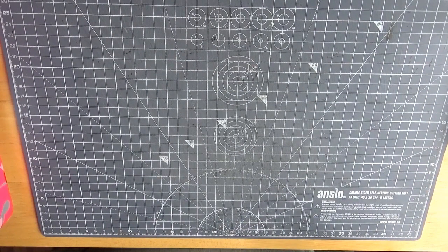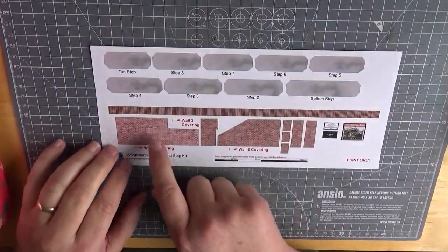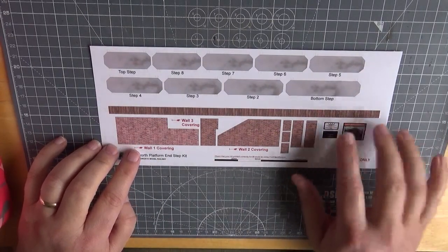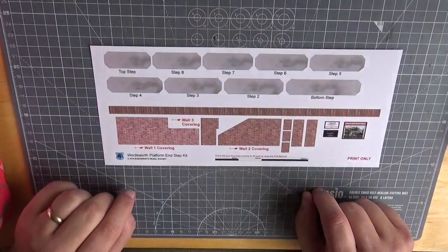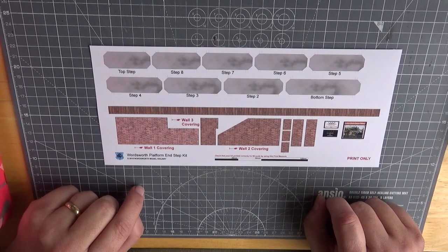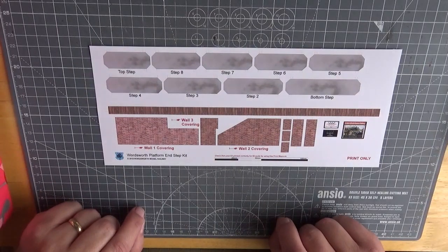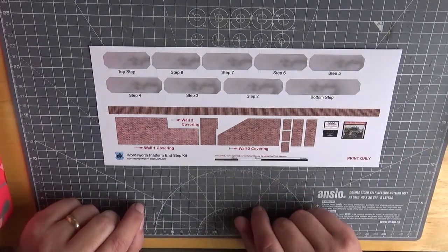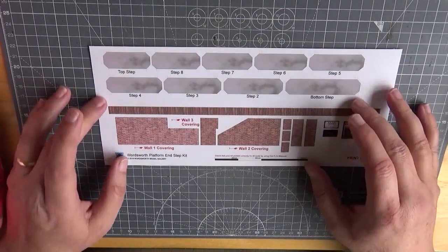Actually, rather than wait and waste time, whilst that section is drying, let's turn our attention to this. What we can actually do is cut out all those pieces that are required. We've got some little signage here should we wish to use them, and then these are the covering strips for the steps, and then this is the capping brickwork, which will actually run across the tops of the walls to give that nice neat finish. So let's get all these cut out.